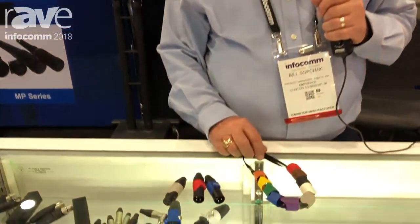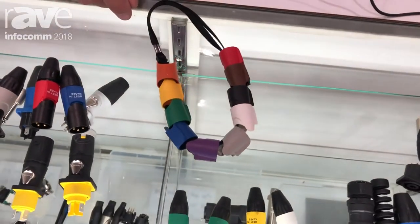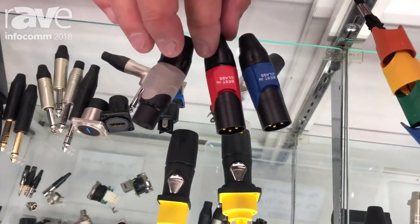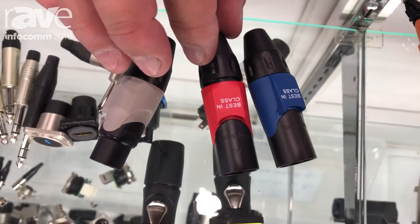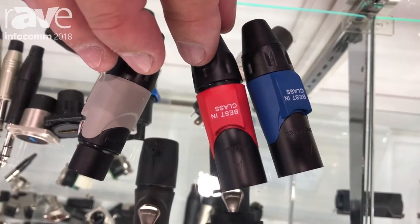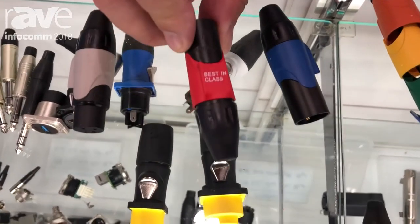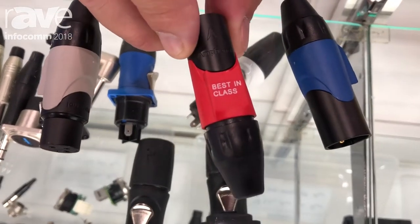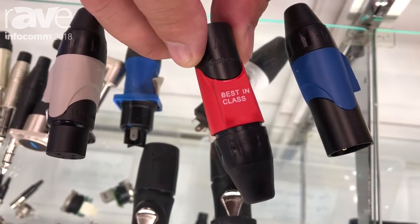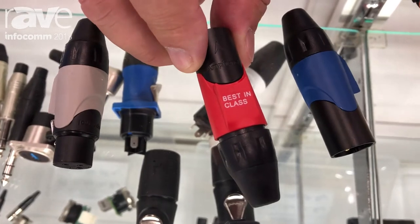These sleeves are available in 10 colors, from black to white and everything in between. The nice feature of this is that it's got a nice big flat marking boss on it that you can use to ink transfer or heat stamp your channel IDs or anything else that you might want to put on there. This happens to say 'best in class' because that's what our connectors are, but you can put channel ID numbers, you can put 5 feet, 10 feet, cable length and use color codes to define cable length.